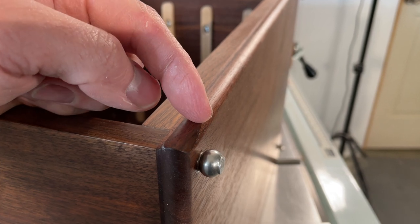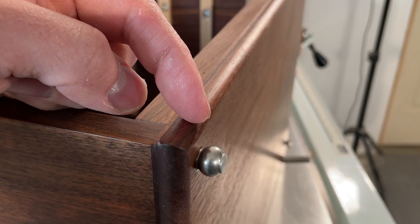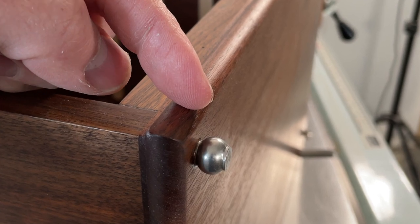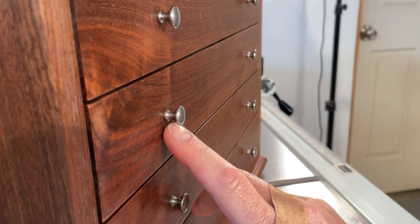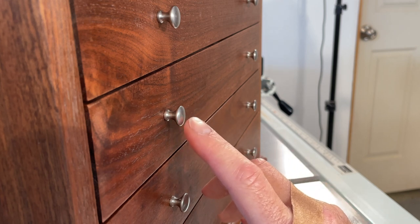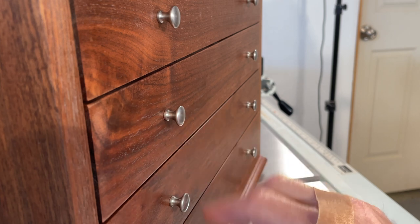I picked up some brushed nickel bun feet from Lee Valley here in Canada to match the knobs on the drawers. The drawer knobs are also brushed nickel — I played with a few different sizes before settling on these. I'll leave a link in the description below for both the knobs and the feet.